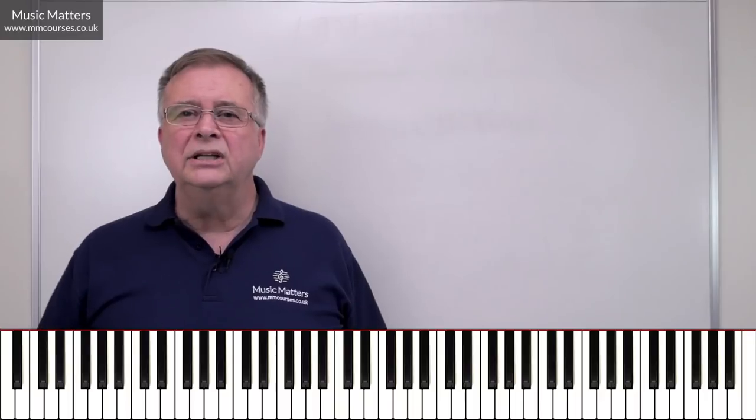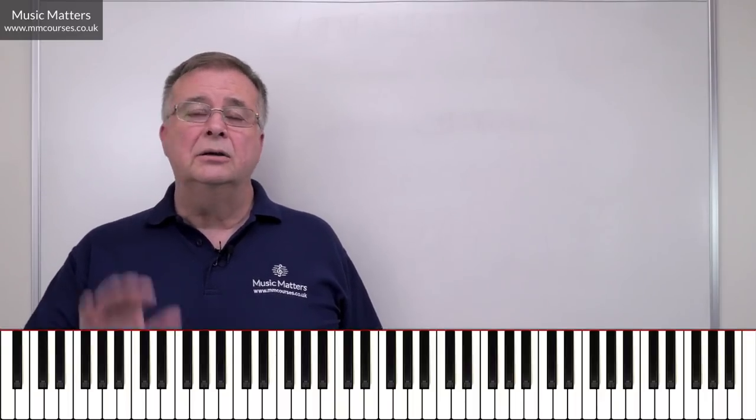What do I mean by oral dictation? It's things like somebody plays a melody — they'll probably play it several times, they might even break it down into shorter fragments and then put it together again. And the idea is that by hearing it, you can write that melody down.